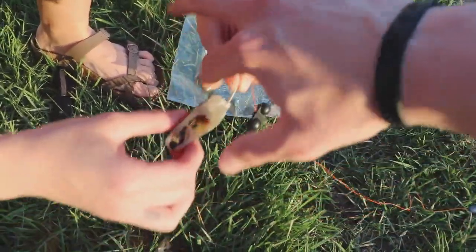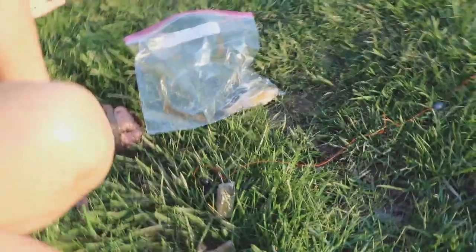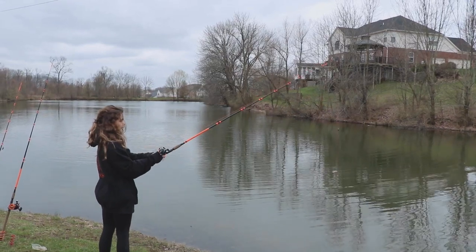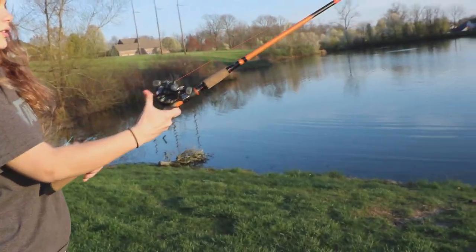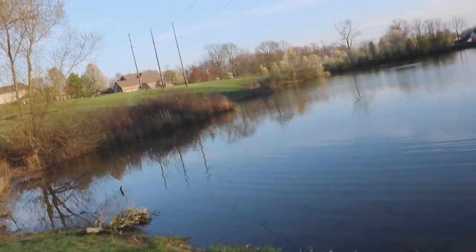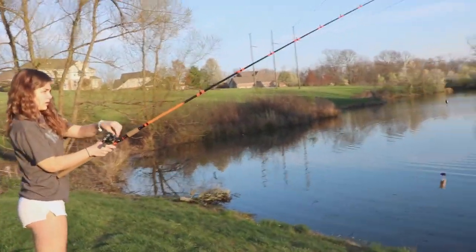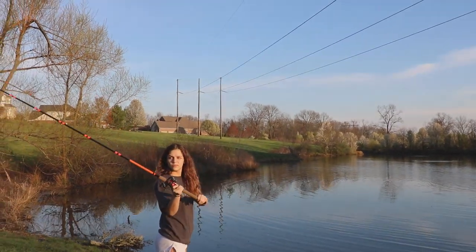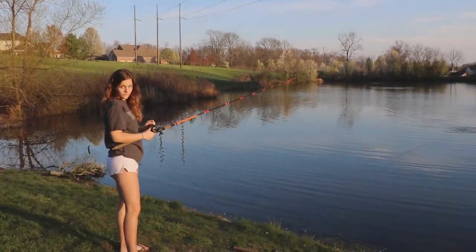All right, perfect — take that bail off and you're set. Now remember how to cast these? Fifth time's a charm! Go ahead and cast it — reel up, yeah. Cast it out further, yeah that's good, then cast it straight out from you. Don't cross my line — you have one job! That's actually a pretty decent cast.